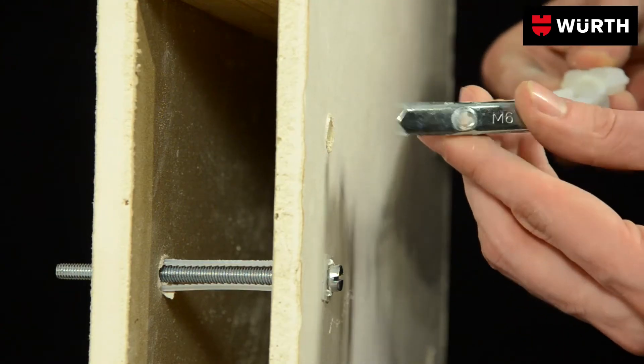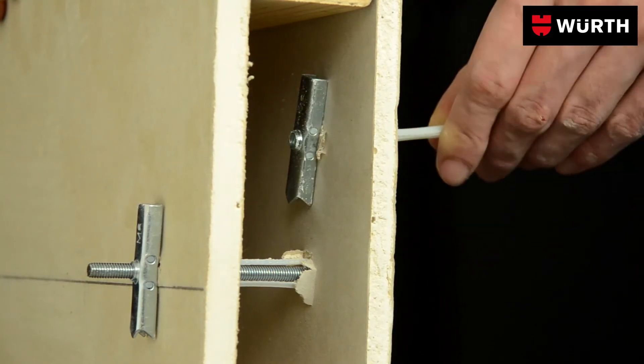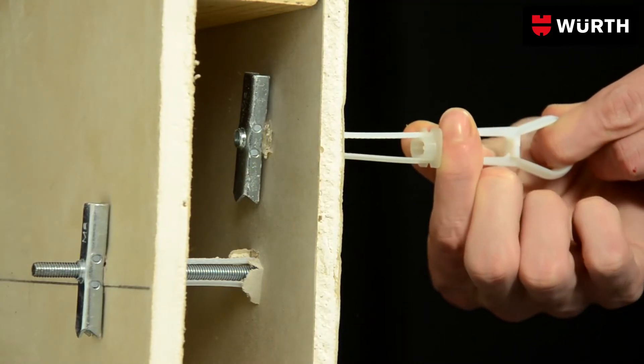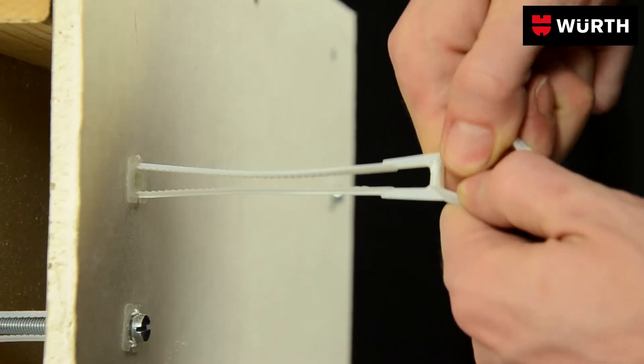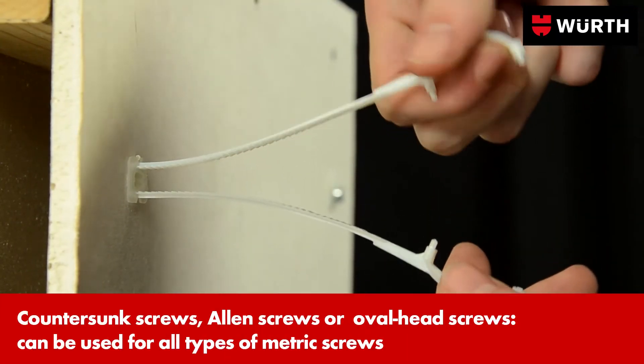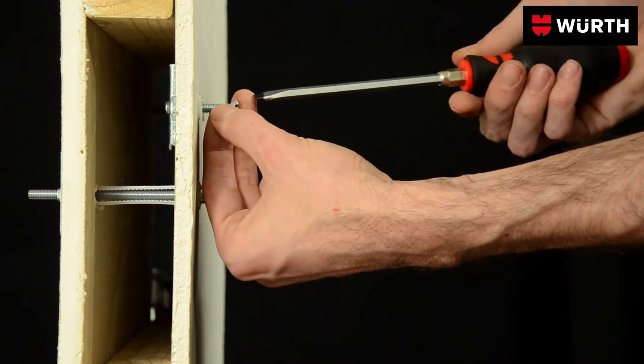Quick and easy to fit: insert the anchor and fix the dowel with the strap. Now open the strap and tear it off, and you can begin screwing in your component right away. The dowels can support weight immediately.